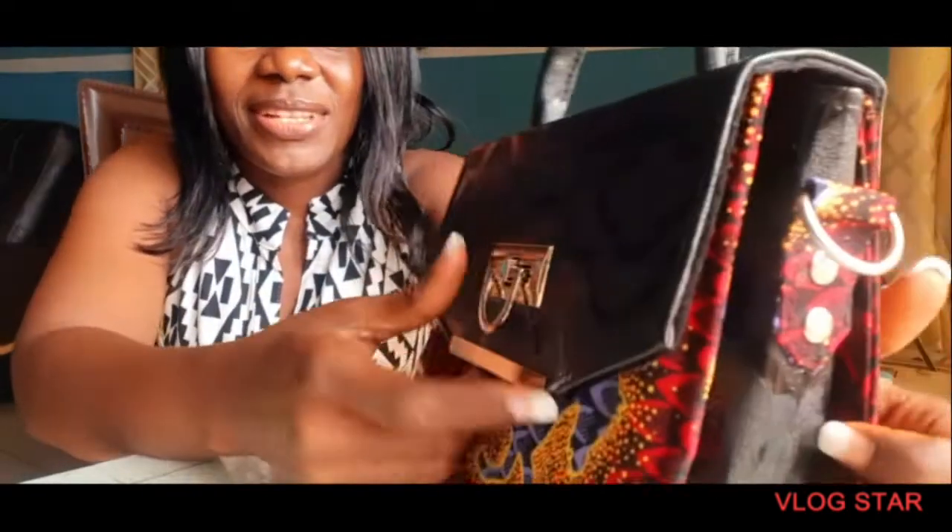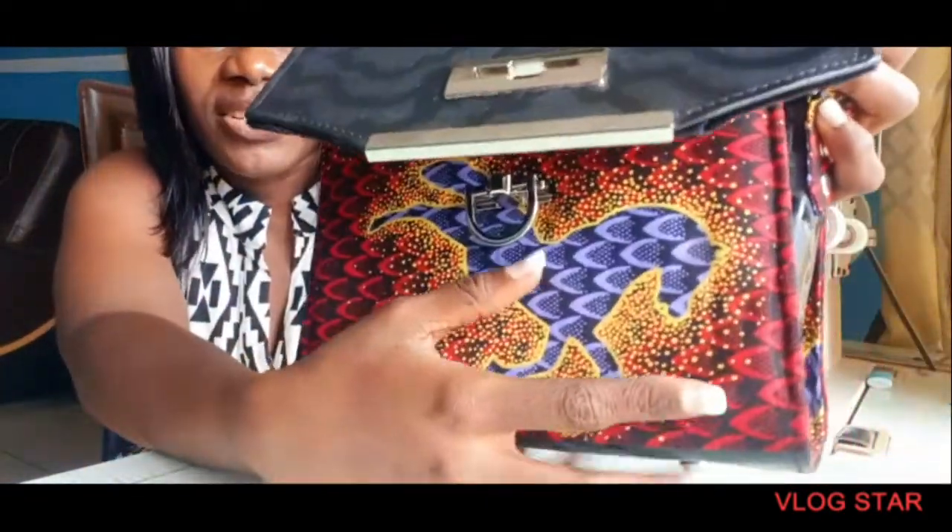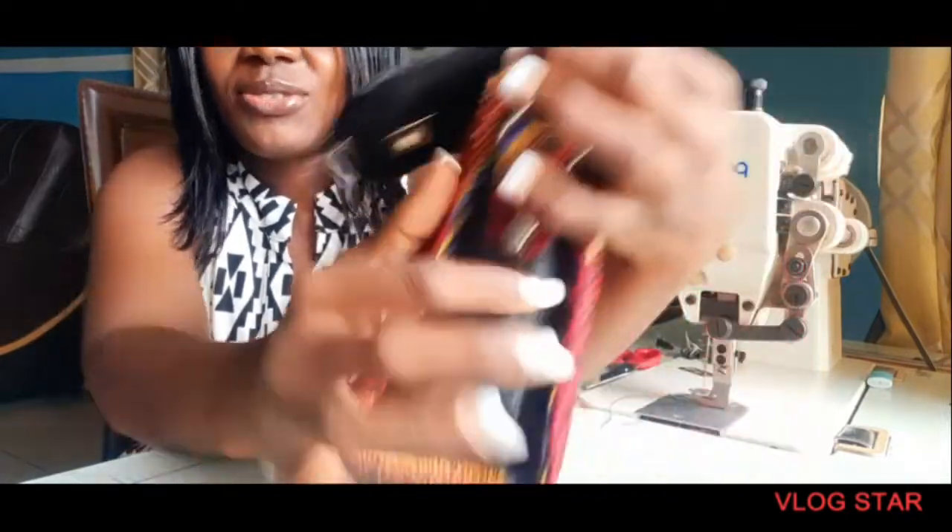But look at the front guys, let me open it up for you. It's straight — that's the only imperfect part.